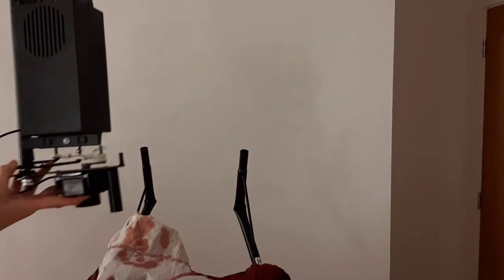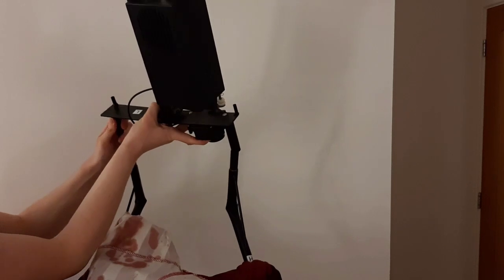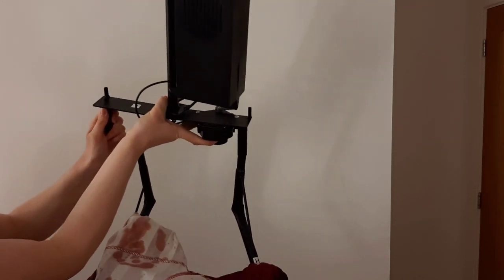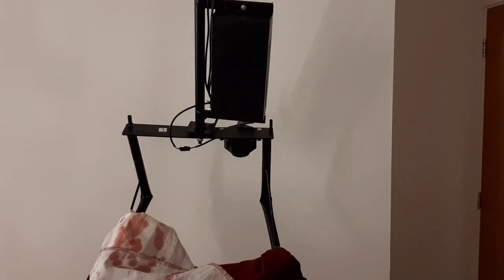Next up you're going to want to take your module piece and attach it to the top of the two poles as shown on screen. This is in my opinion the trickiest part of the setup, but you just have to play around with it a bit. You will get it with time.